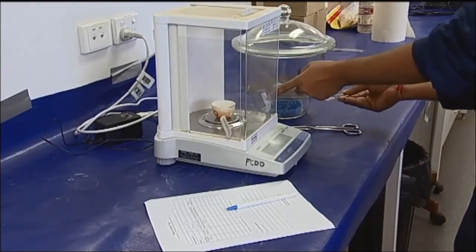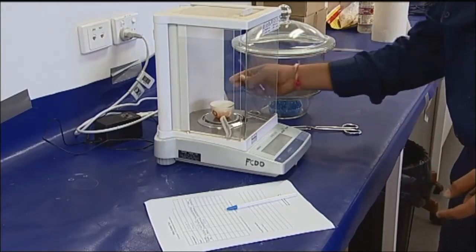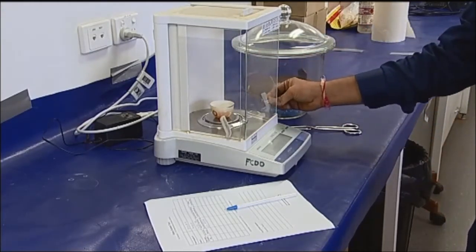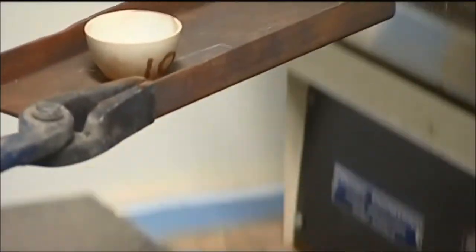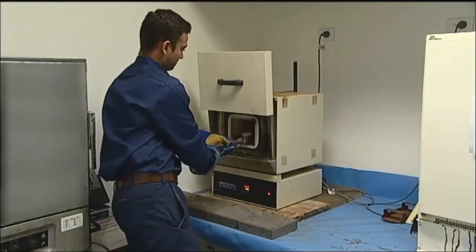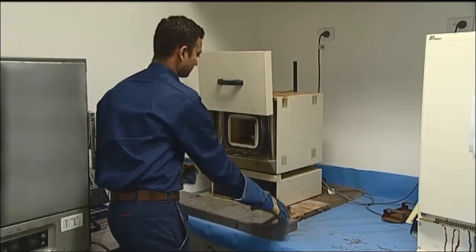Knowledge of the volume fractions of fibre and matrix materials is essential for quality control during manufacturing of composites. The pre-weighed sample is placed on a dried pre-weighed porcelain crucible and is allowed to burn away in an oven at 500 degrees Celsius for two hours.